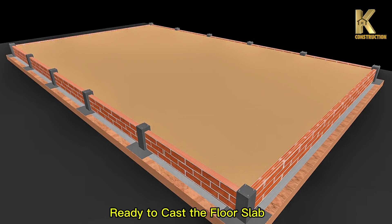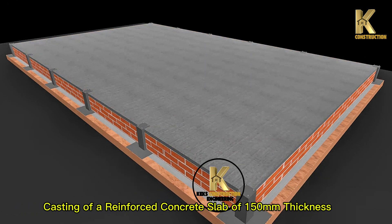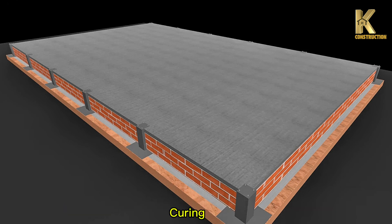Ready to cast the floor slab. Casting of a reinforced concrete slab of 150mm thickness. Curing.